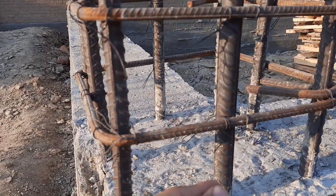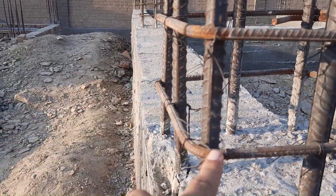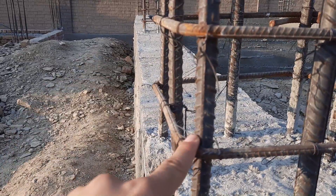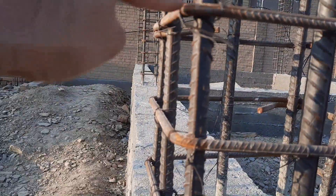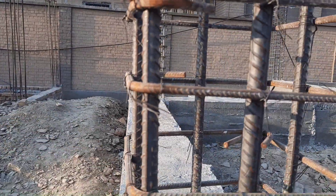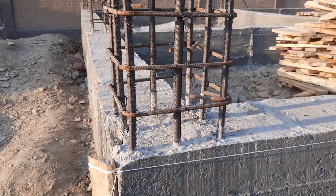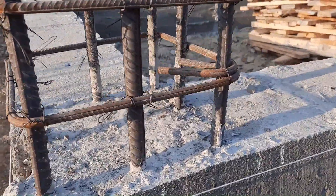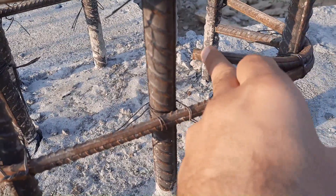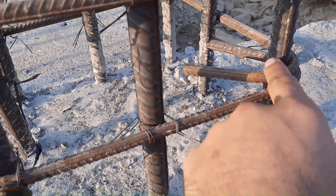You can see this is the lateral ties diameter, which is 8 millimeters with a spacing of 100mm or 4 inches. Also, you can see the spacing at the distance of h/3 — we have spacing of 4 inches or 100mm.